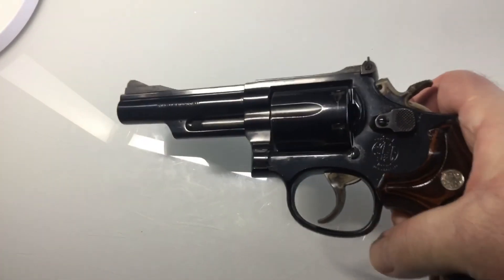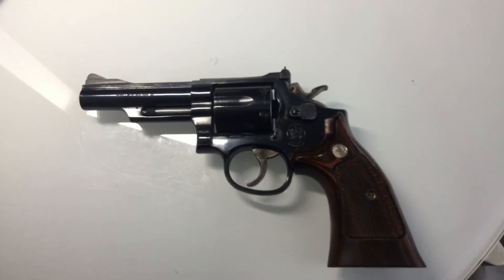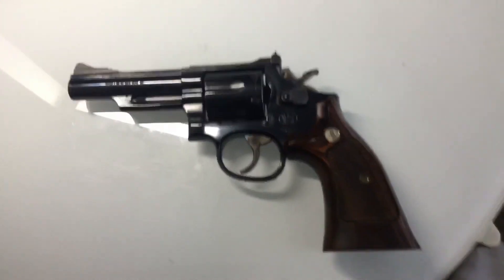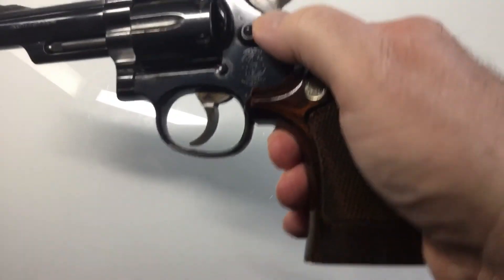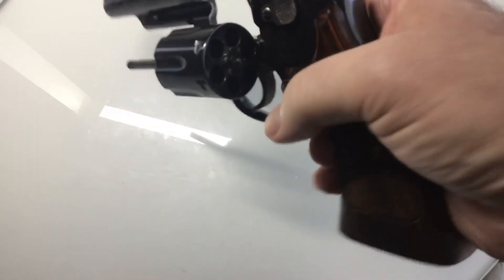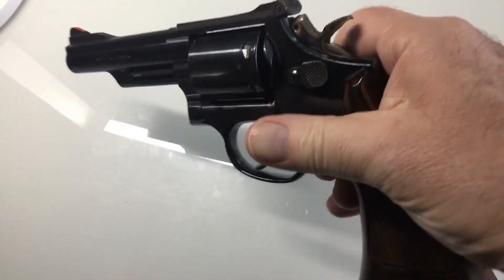The Model 19 was introduced in the 1950s in collaboration with that great American Bill Jordan. The man was six foot six and had hands like a bear. It shoots 357 — chambered for 357 Magnum. It's a K-frame, and of course since it's chambered for the 357 it will also take 38 Special, 38 Special Plus P, and nothing else.